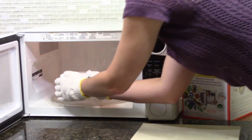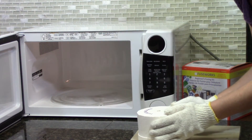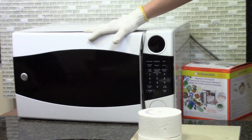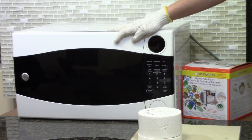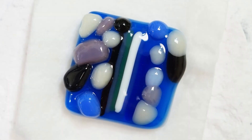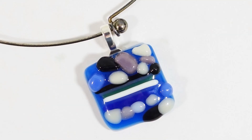When fused, remove the kiln from the microwave. Place on a heat-resistant surface and allow cooling for 30 to 40 minutes. Do not peek inside while the glass is cooling, as your project may crack. Once cooled, you can remove the glass from the kiln base and create another project.